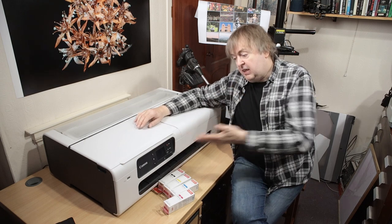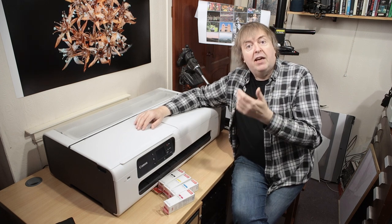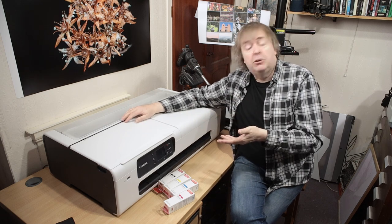If you've got any questions particularly relating to this printer, please do let me know in the comments and I'll make sure I try to cover them when I do more videos and reviews of this printer.